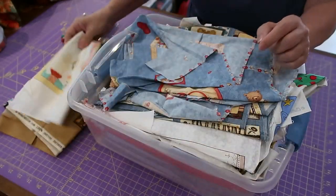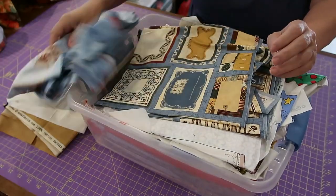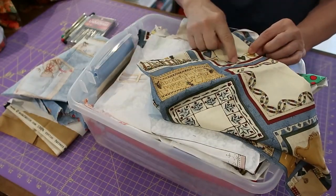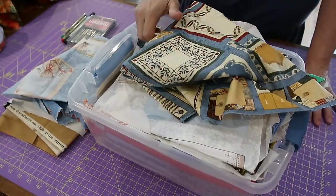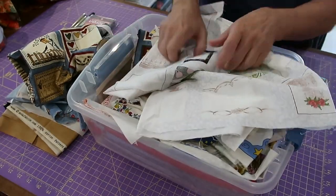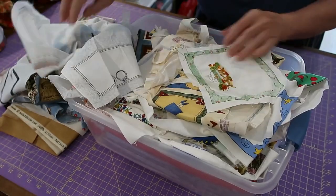Because my quilt is so bright, I'm going to be looking for something really nice and bright to put on the back. This one is lovely but it's sort of a homespun, down-home feel — more earthy tones — and my quilt is really bright. These ones are more pastel. I'll fold these back up.